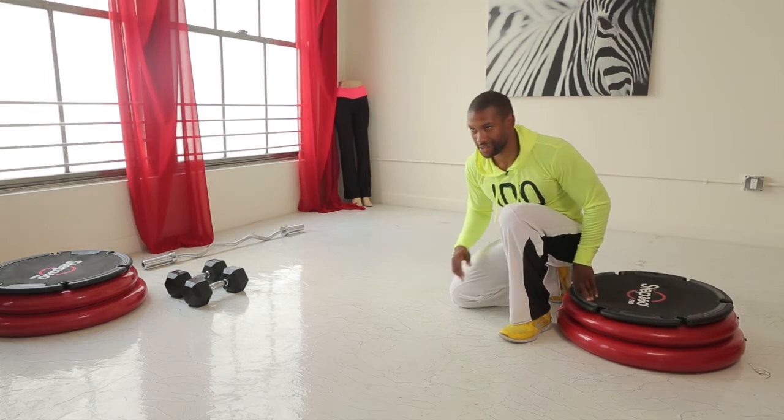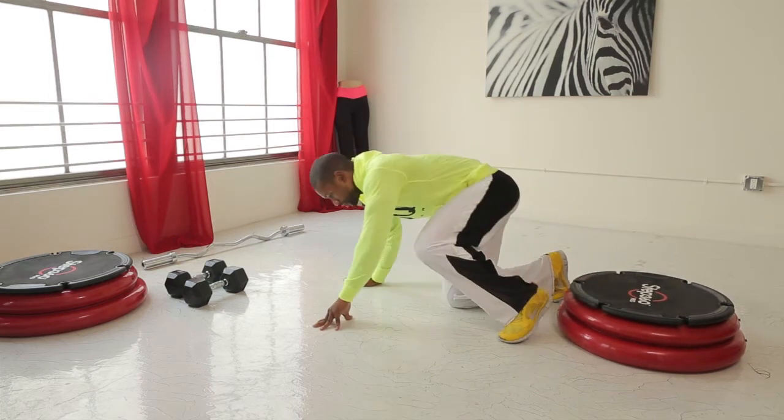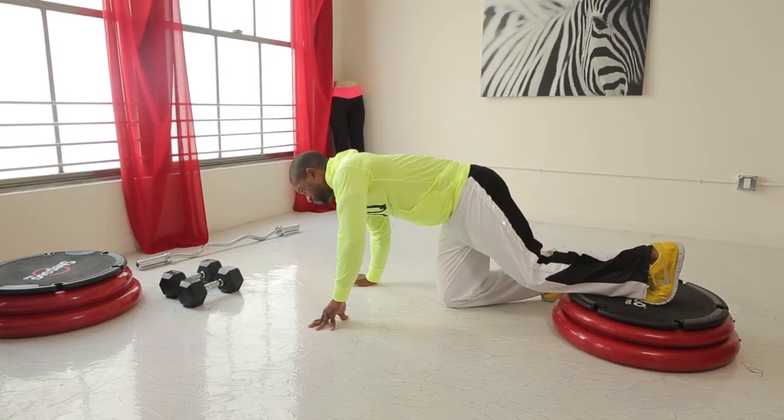So we're going to do a push-up focusing on the upper chest. We're going to grab our Step 360 for a little incline, placing our feet on it.